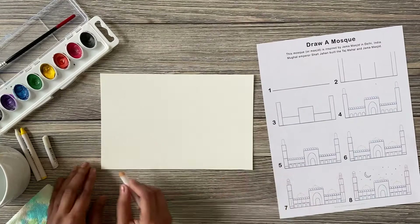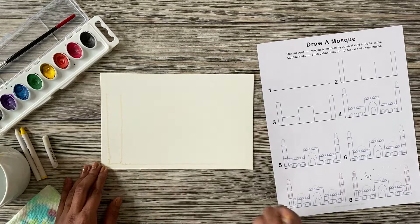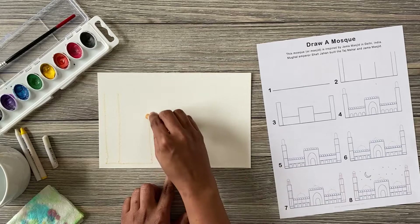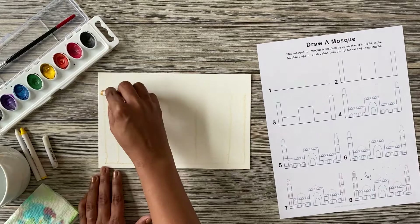Step one: draw a horizontal line across the bottom of the paper. Step two: draw the vertical lines that make the tower. Find the middle of the paper and make a bigger building in the middle. Don't make it as tall as the towers — it should be about two-thirds of the way higher.